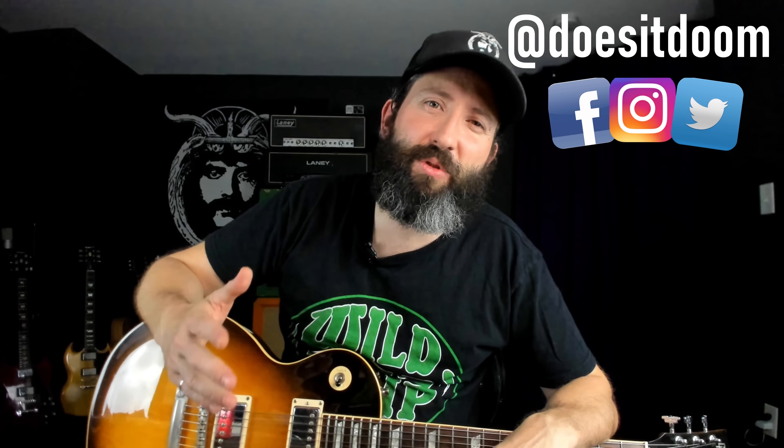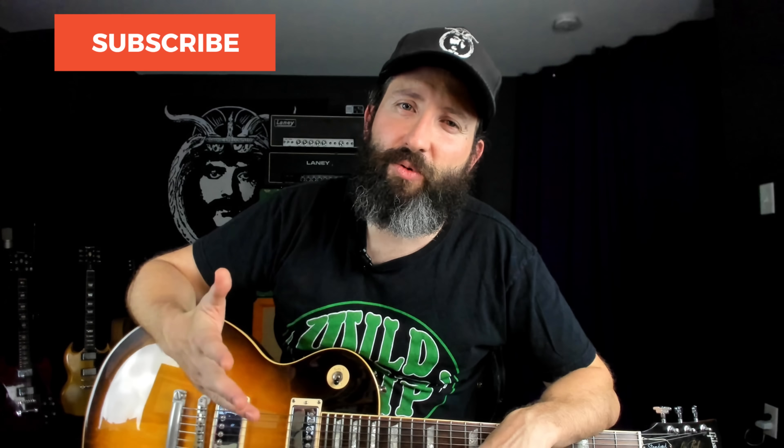What's up everyone, Steve here again from Does It Doom, the YouTube channel where we feature weekly guitar lessons and gear demos in the stoner doom, sludge, and drone metal genre. So if that is your thing, please like this video, subscribe to the channel, and ring that notification bell for more weekly doom content.